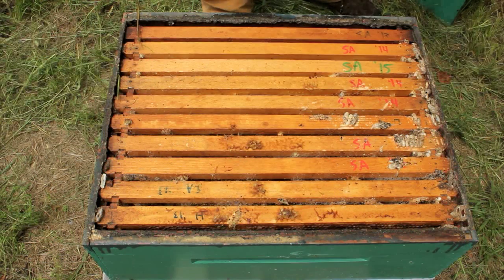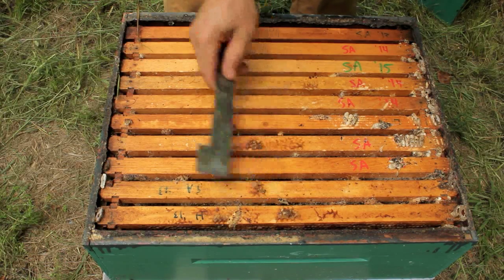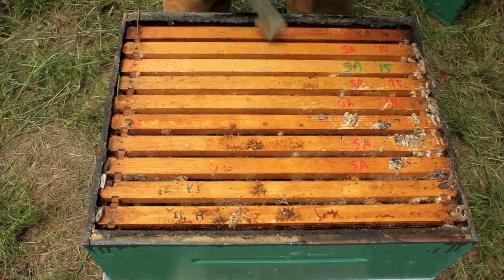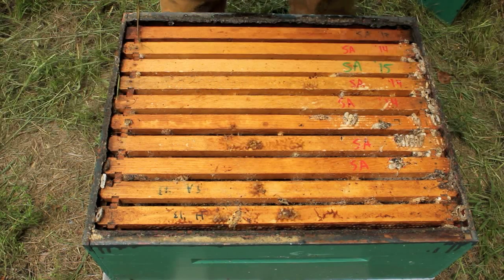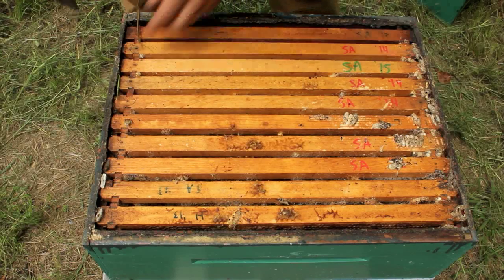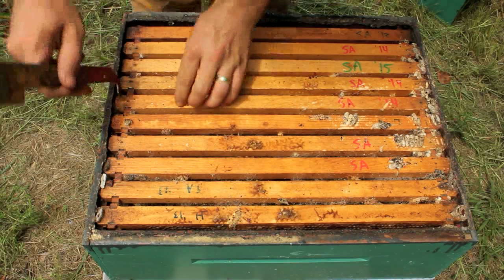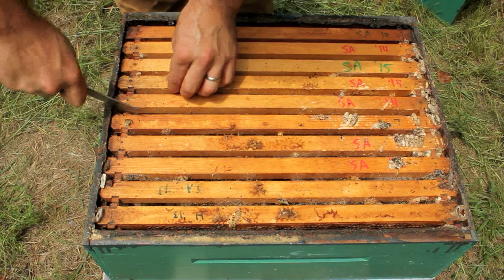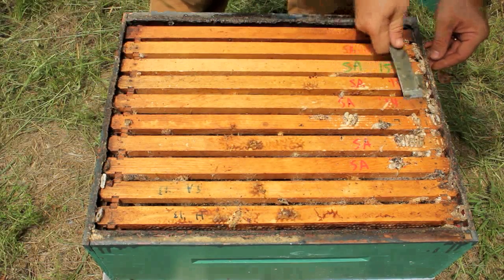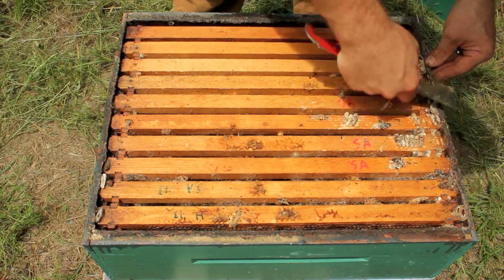Here's where the real damage begins. You can see wax moth cocoons, you can see fire ants, all kinds of things. There are some honeybees in here but those are just drifters from other hives — they're just checking out if there's some extra honey or went into the wrong hive. Either way they're not original bees from this hive. Let's scrape off some of this junk and check out some of these frames.